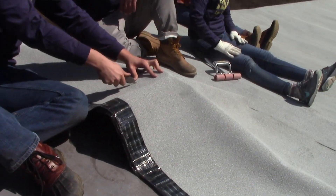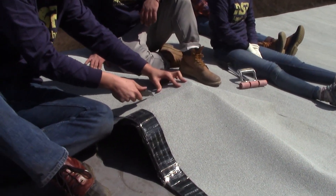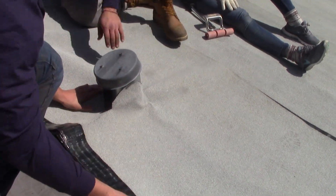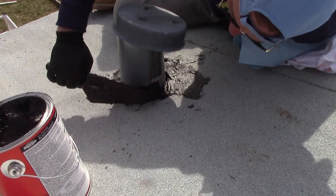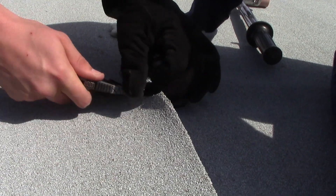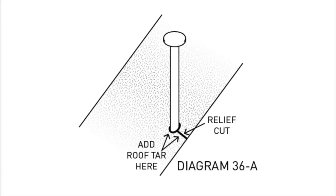Special care is needed for all penetrations in the mobile home roof. For plumbing vent pipes, we have two methods. A hole can be cut into the SBS and placed down over the penetration, then a pipe boot is installed with generous tar around the pipe and over the SBS. Another method is to cut a relief cut to the closest long edge. The piece can then be worked around the vent pipe. After this piece is installed, apply a generous bead of roof tar around the vent and along the relief cut.